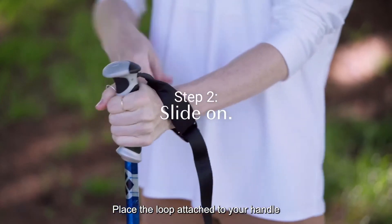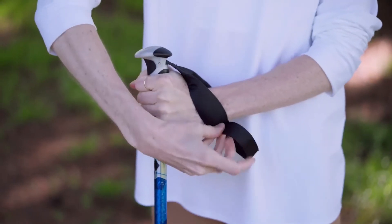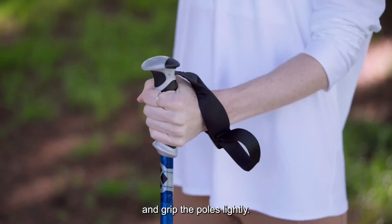Place the loop attached to your handle over your hands and tighten to your liking. Slide the straps over your wrists and grip the poles lightly.